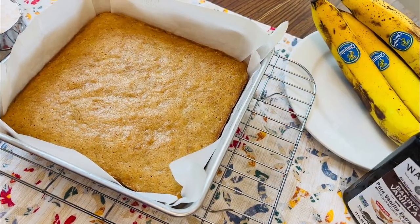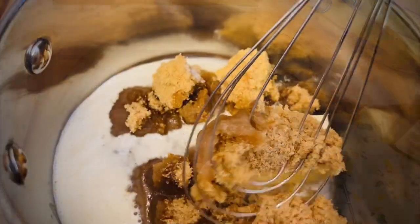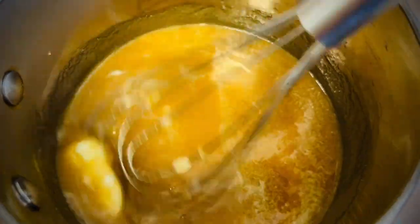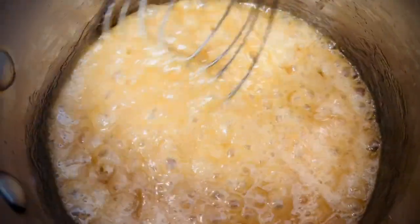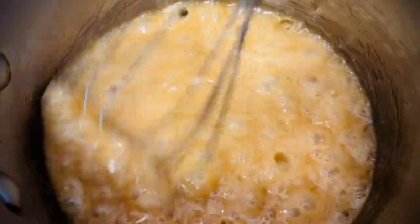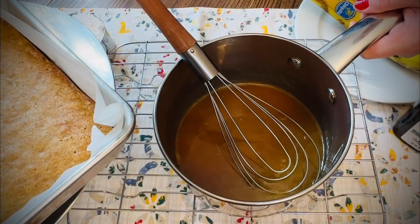As soon as you remove the bars from the oven, it's time to start cooking the icing. Over medium-high heat, bring the ingredients to a boil. Make sure to only boil for one minute — when you see little bubbles, set a timer for one minute and make sure not to go any longer than that. Overcooking can cause your icing to set up too fast.